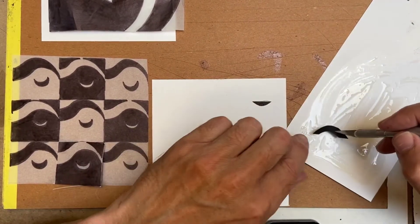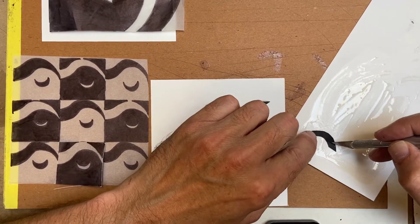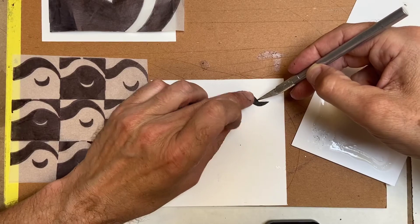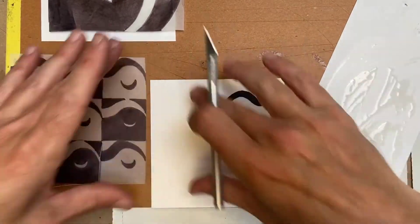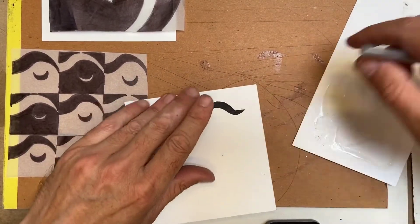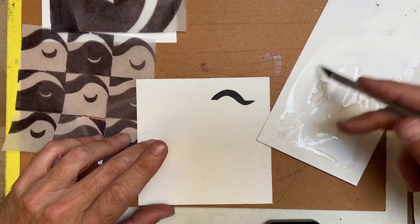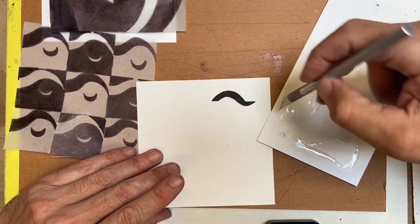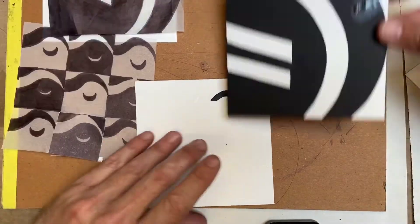For each small piece, dip it into where you laid down the rubber cement on the scrap paper, lift it back up with your knife, then mount it in position. Basically you're using your exacto knife to lift and place smaller pieces. Once everything is laid out where you want it, you can use your rubber cement pickup to remove any excess. The rubber cement on the scrap sheet won't dry completely for about three to four minutes, giving you working time.